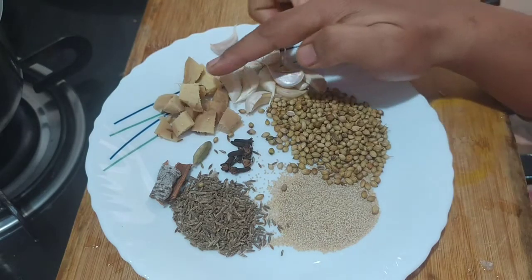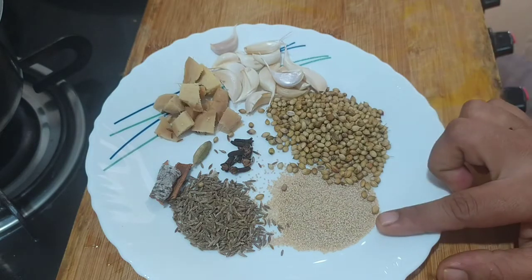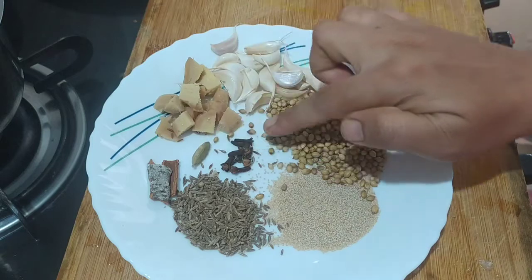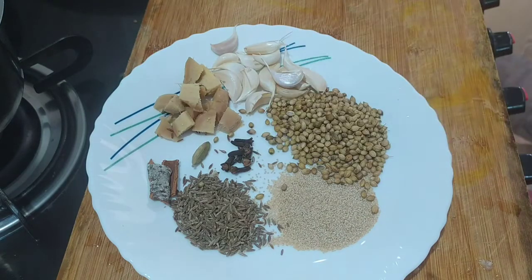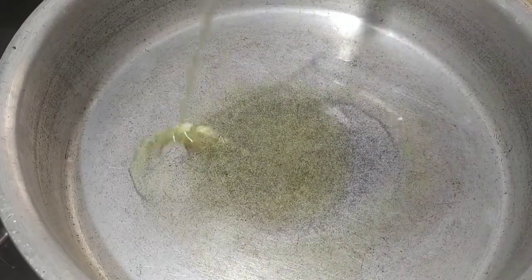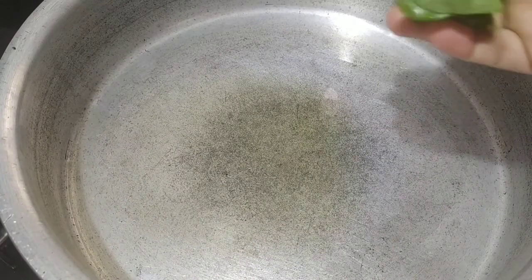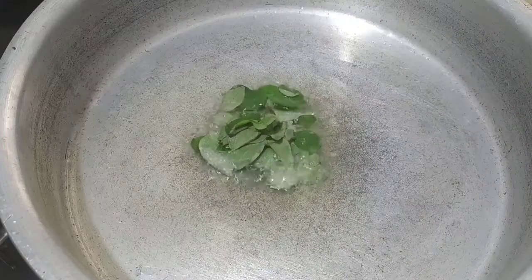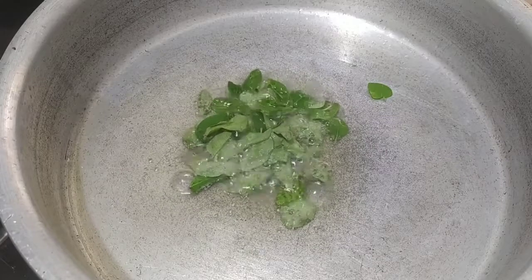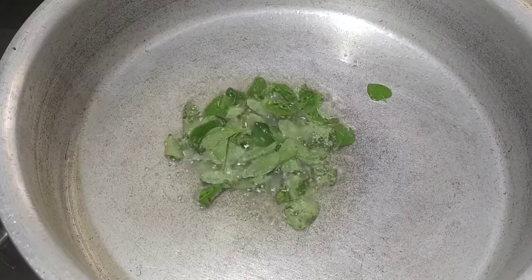First, we will add spices to the fish — 2 spoons, then 1 spoon, then 5 spoons. Now we are going to use the fish on the pan. We will add 4-5 spoons of oil. This will add some oil here and makes a nice taste of the curry.